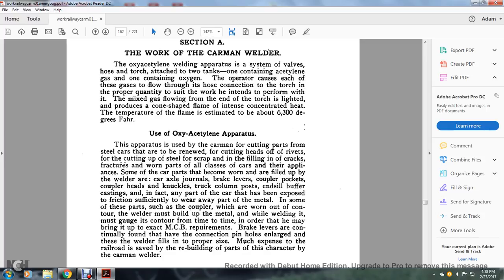The use of the oxy-acetylene apparatus: the apparatus is used by the carman for cutting parts of the steel car for renewal, cutting heads off rivets, cutting off steel scraps, and filling in cracks, fractures, and parts of all classes of cars, their appliances, some of the car parts of the body — worn parts filled up with welding — car axle journals, brake rigging, couplers' pockets, coupler welds, knuckles, truck columns, posts, ends of buffers, and castings.